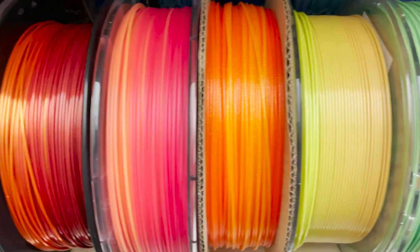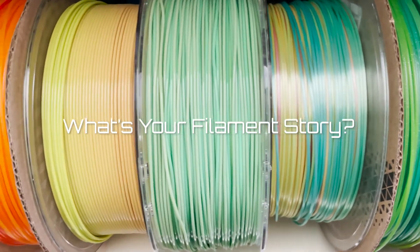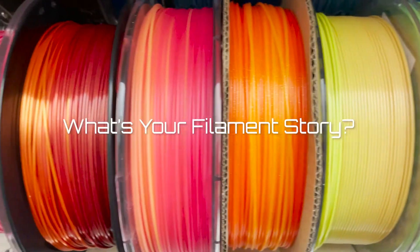I'm not related to any manufacturer — this is just me and my love of filaments. If you could like and subscribe, it'll help us keep bringing these great stories to you.